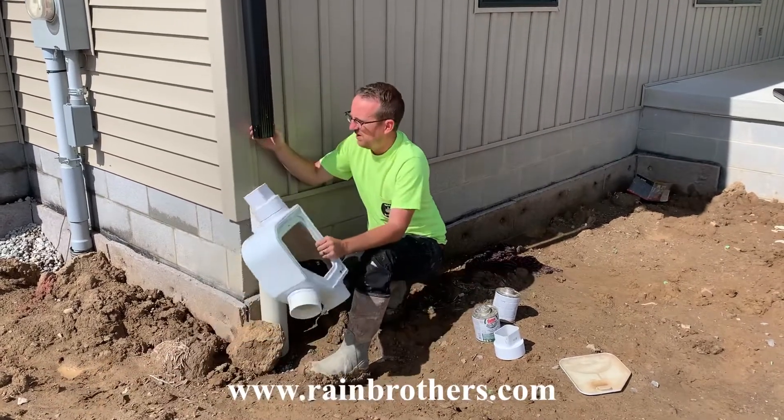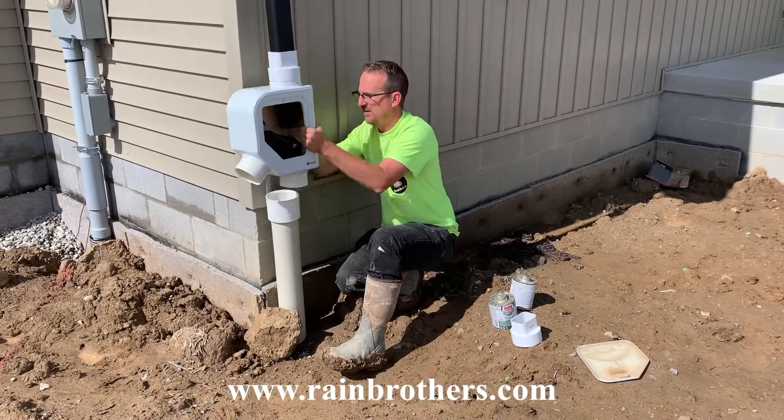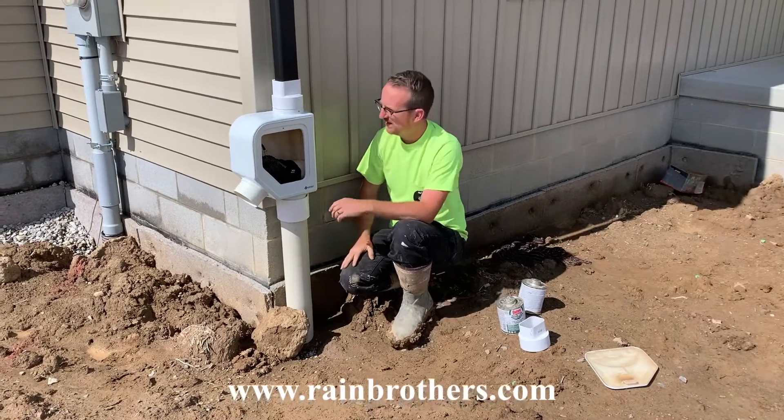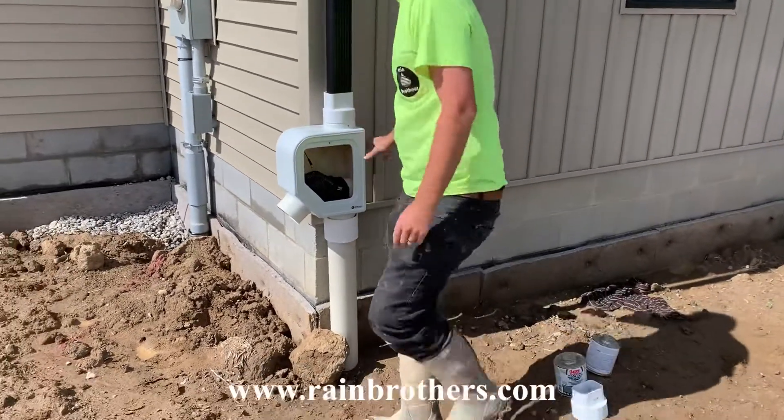We have our downspout cut where we want it. Now we're just going to insert this downspout right into that downspout adapter and insert it into the coupling. Once we do that, we're going to make sure we're nice and level.